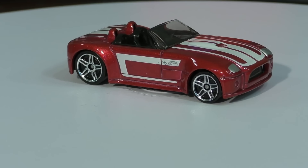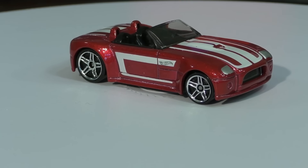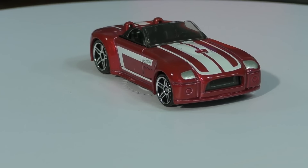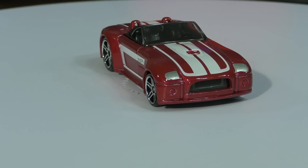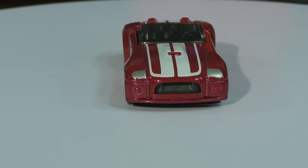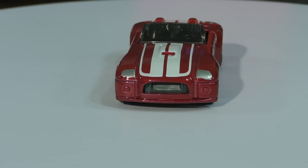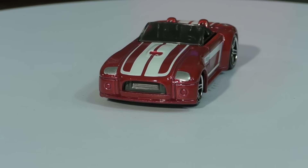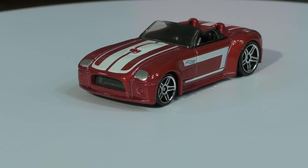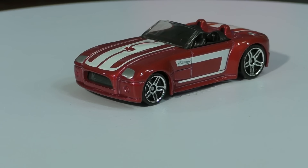This was first released in 2005 as a new model and we have not seen it reappear in the mainlines since 2005. It has not shown up in the mainline since it was a new model. It has shown up in a couple of other special edition releases, but never again as a mainline.